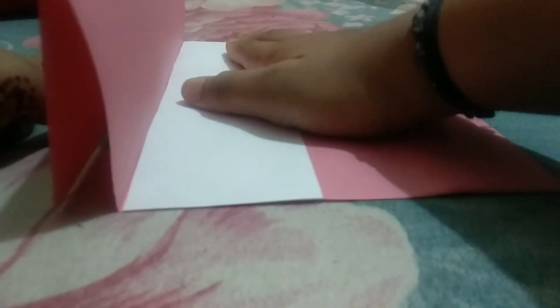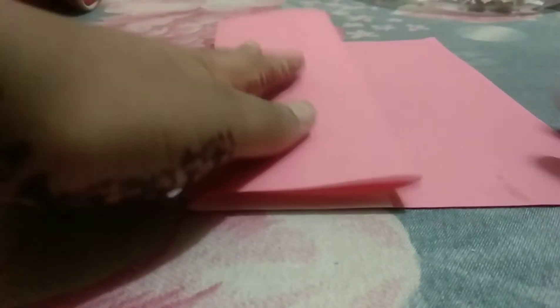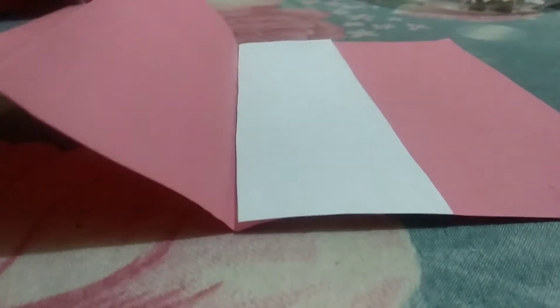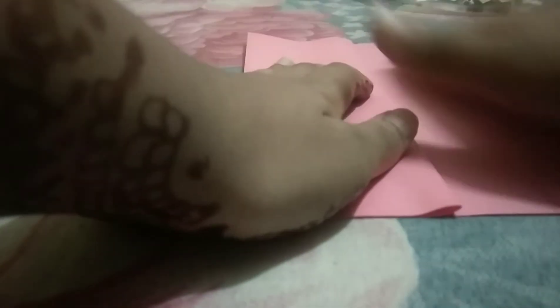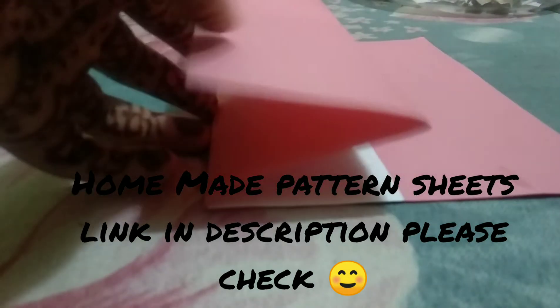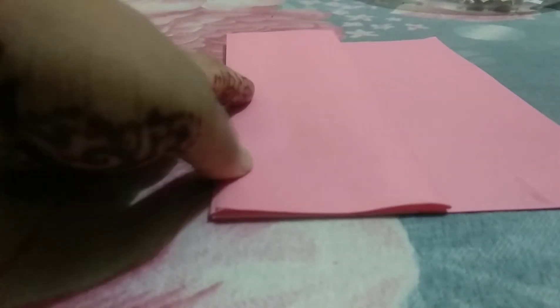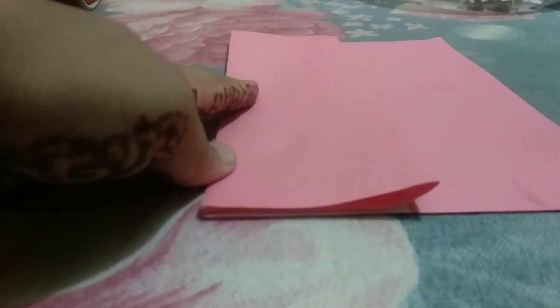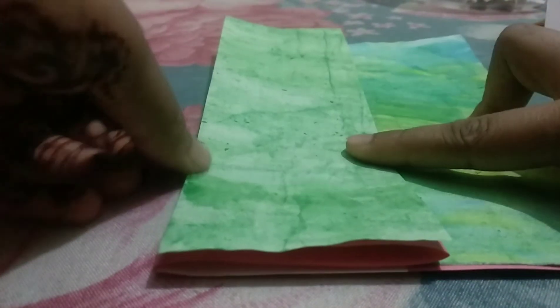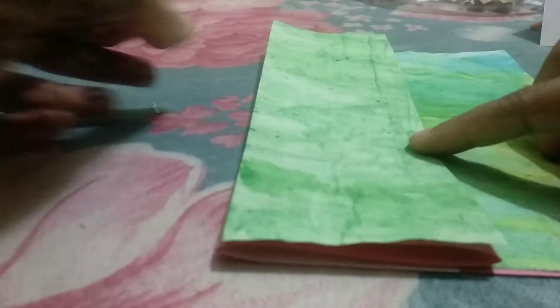You can also add any pattern sheet over here, here, and also here. I'm adding this pattern sheet over the card. Those are my homemade pattern sheets — I'll give the link in the description box, so please check how to make homemade pattern sheets. Here I've added both pattern sheets like this.